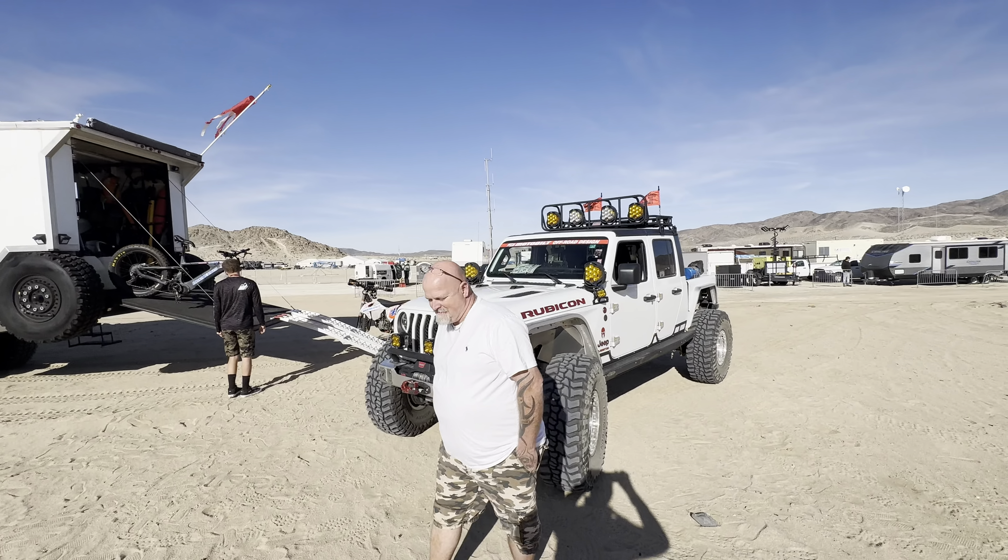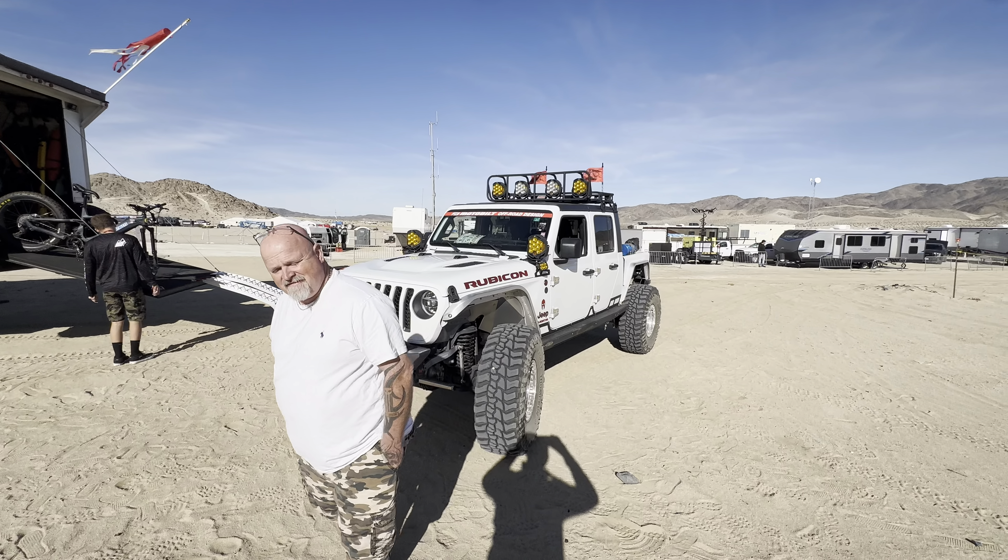We came here in 2021 with the truck, and I built the truck — me and my son did — with the Dana 44 axles front and back. And we just had to go to the bigger axles just because stuff was getting broke — yeah, we were breaking stuff. So this is the first time with the new build, and so far it's been great. We've been all over out here on the trails, just kind of enjoying our time.